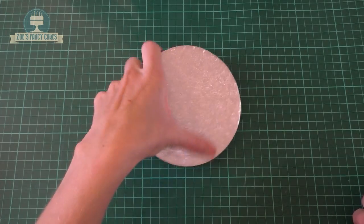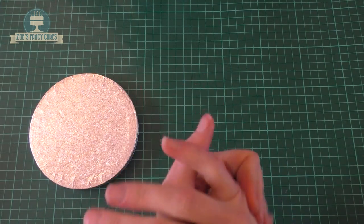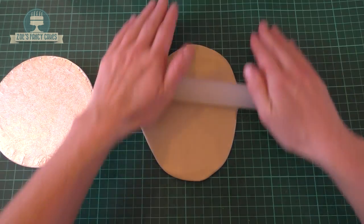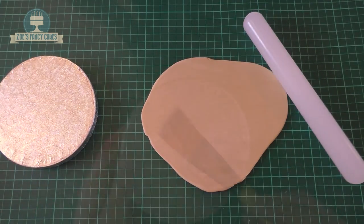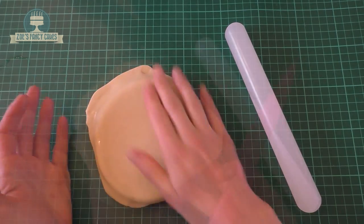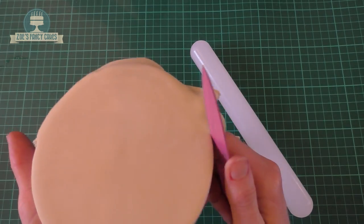Hi guys, in this video we're going to make a little model of baby Dory in modeling paste. I'm going to start by creating a little stand for her to stand on, putting mine on a little board. I've got a little bit of fondant dyed in a pale caramel ivory color, rolled out thin, and we're just going to cover that board. I'll put links in the description box below showing you all the different food colors and materials I've used.